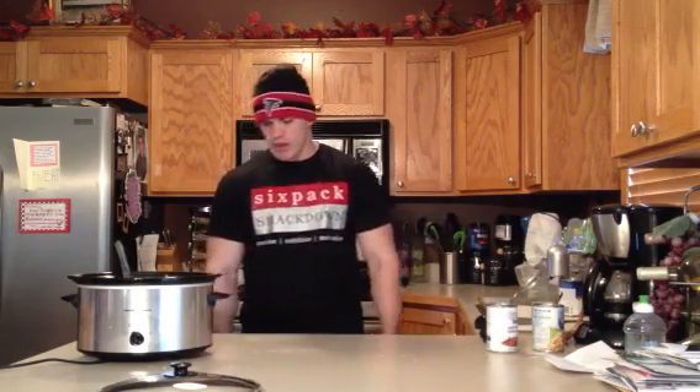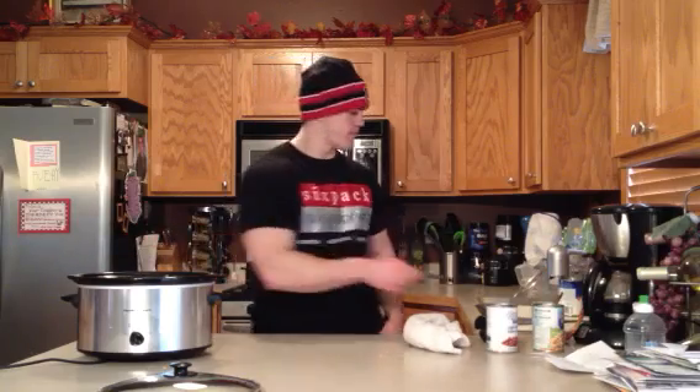So that's it — white chicken chili recipe. Let it simmer, let it cook, enjoy it. Good thing to make for Sunday football, for Thursday night football like tonight, or any other time. Hope you enjoy it. I'll see you next time.